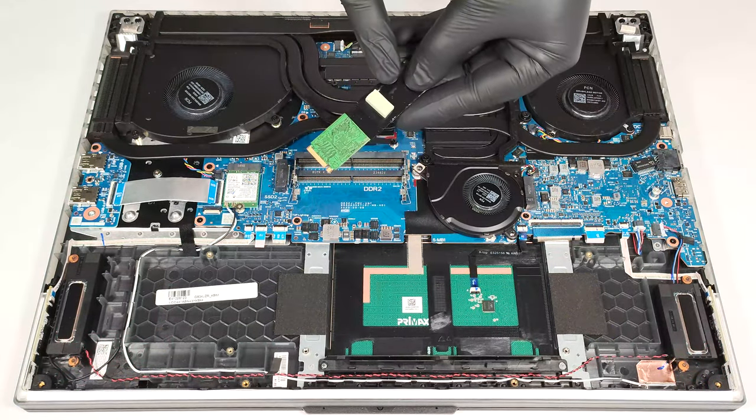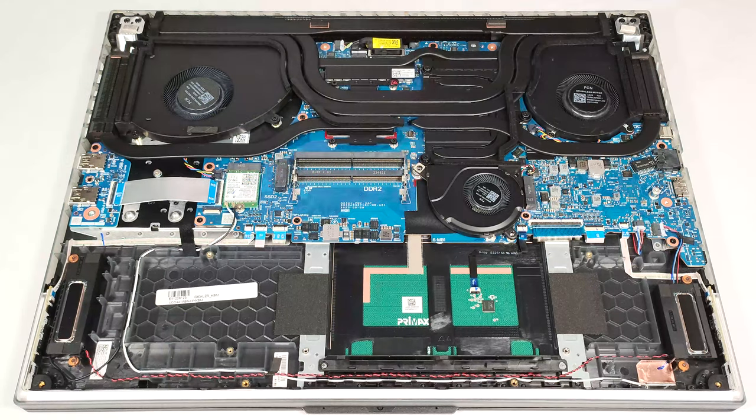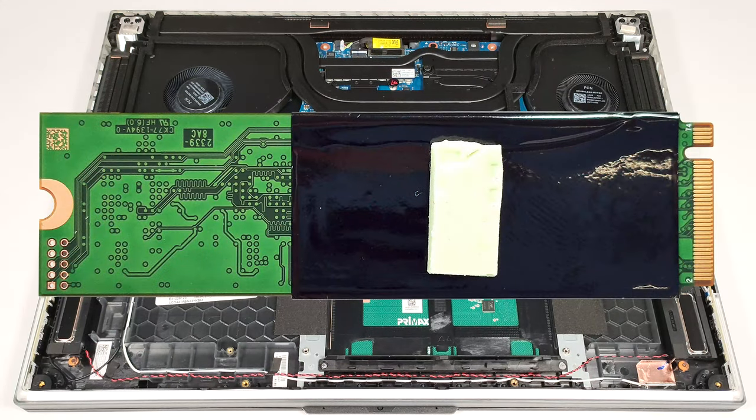We can spot a small thermal pad below the pre-installed NVMe. This should be one of the tiniest pads for an SSD that we've seen in a gaming notebook of this caliber.